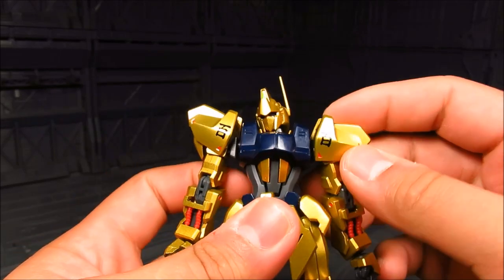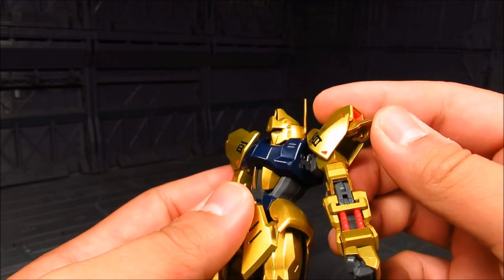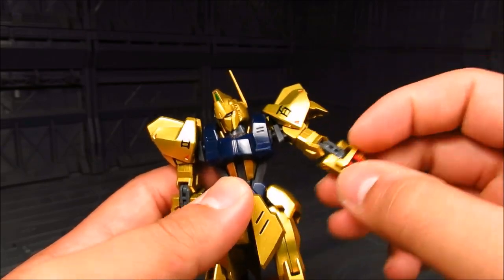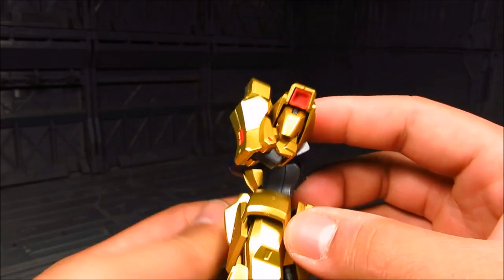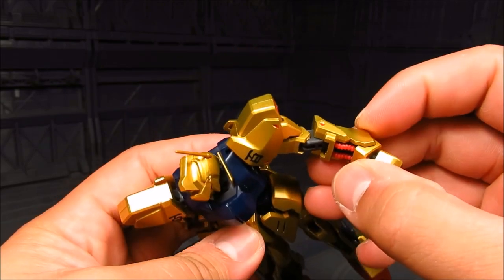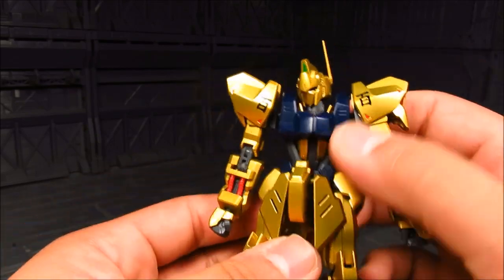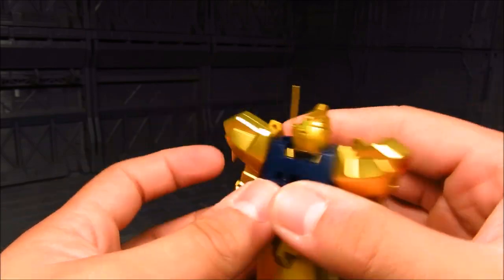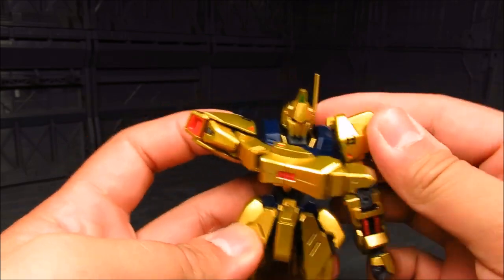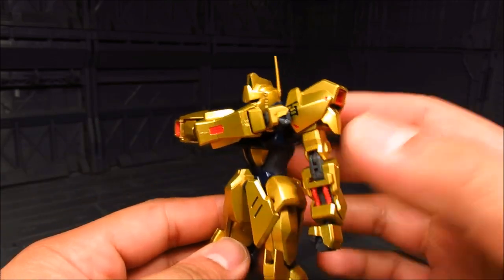Moving on with articulation. The shoulder armor here is on a hinge. This part is movable also. You have a bicep swivel. The shoulder can go up. Elbow bend is fairly good. And you get the wrist joint. I don't think this part here moves, which would be nice — usually they have this moving part for the bazooka. In terms of the shoulder, you can also swivel it forward, and it's actually quite nice since you can almost touch the other shoulder. That is quite a bit of articulation there.